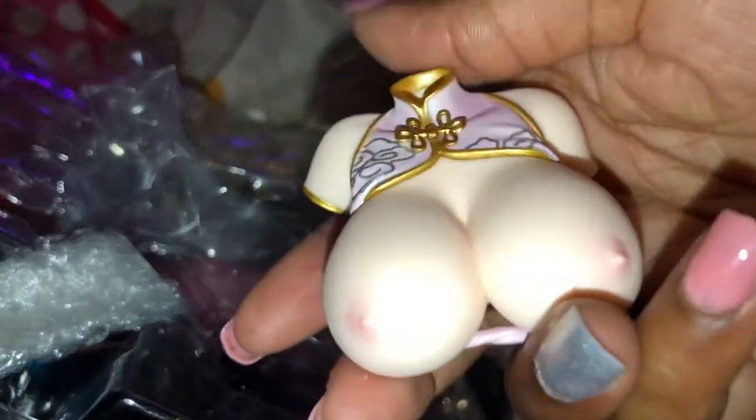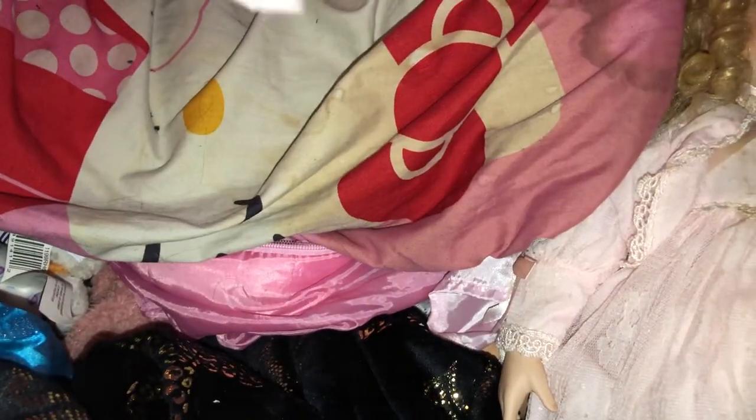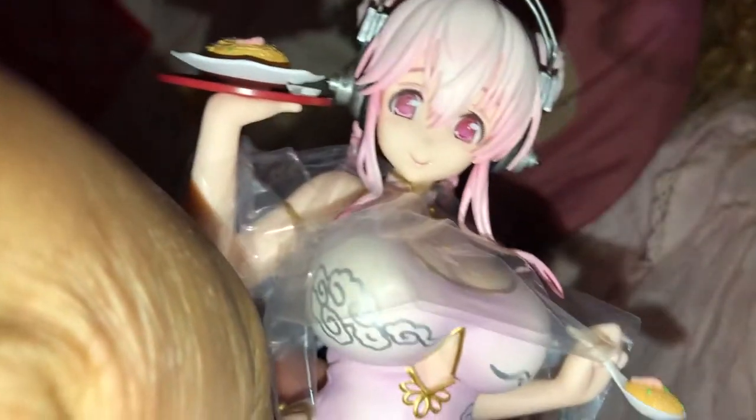And this is her alternate bust — oh, it just fell out! So here's her alternate bust. I'm probably going to be displaying her in this, because I love when they give you that option. Here she is, you guys. Beautiful, beautiful Sonico.